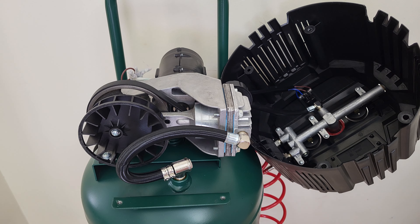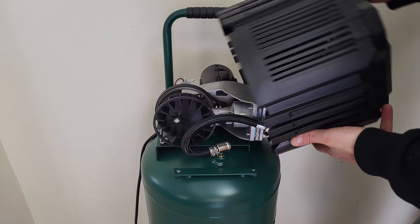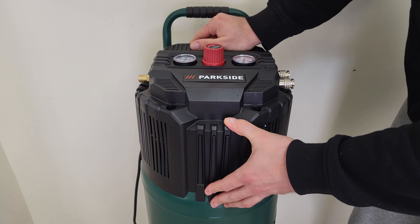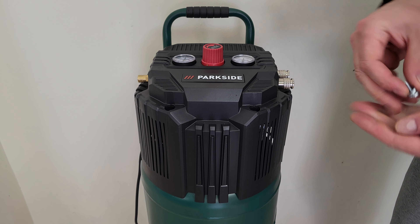That was all about it. Now you know how this vertical compressor from Parkside works, what parts it has inside, and how they combine to fill up the tank with air. If you want to watch the unboxing and review, check the description or the end of this video. I think it's a great tool — well manufactured — and it costs around 200 euros, 199 to be exact. I recommend it.